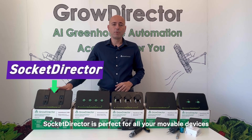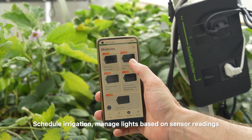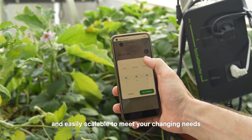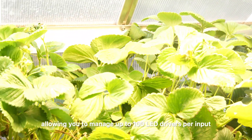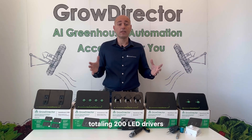Socket Director is perfect for all of your movable devices — schedule irrigation, manage lights based on sensor readings. The possibilities are endless; it's versatile, adaptable, and easily scalable to meet your changing needs. Finally, we have DimAir Director. This module gives you full control over lights and motor speed, allowing you to manage up to 100 LED drivers per input, totaling 200 LED drivers, or adjust motor speed for optimizing energy efficiency and performance.